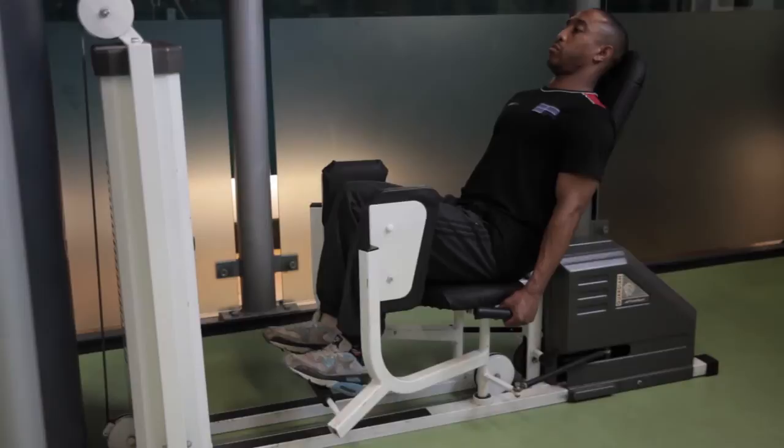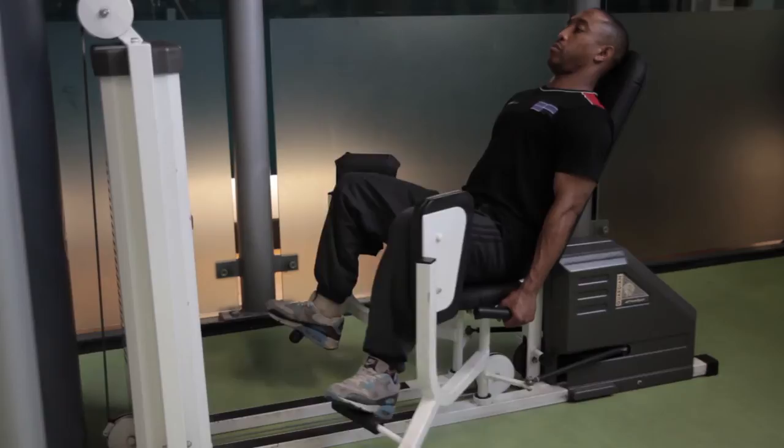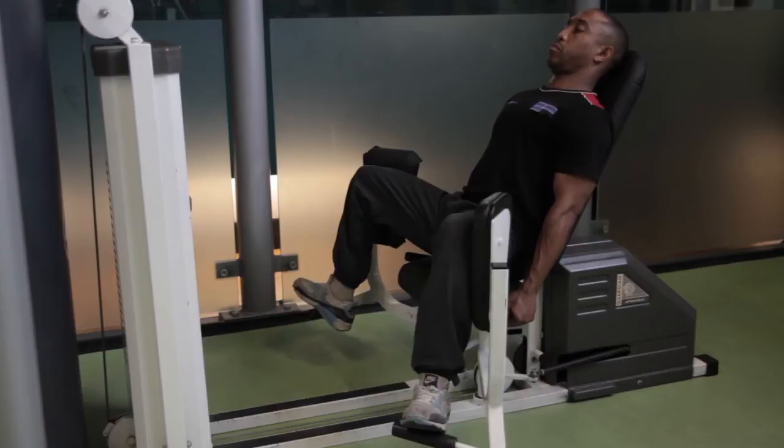Sit on the machine with your feet on the footrests, your thighs on the pads. Push your thighs apart from your knees, using your abdominals to control the movement as your legs come back together.